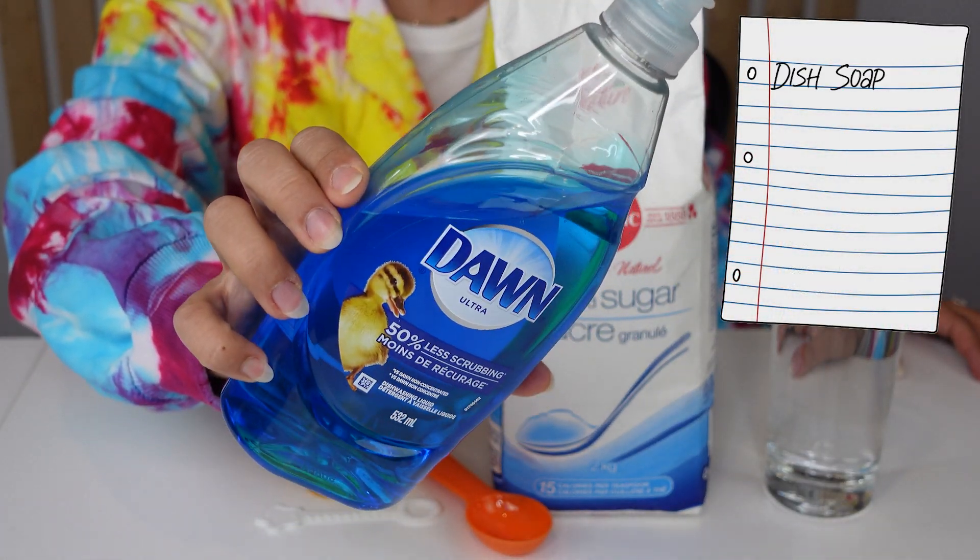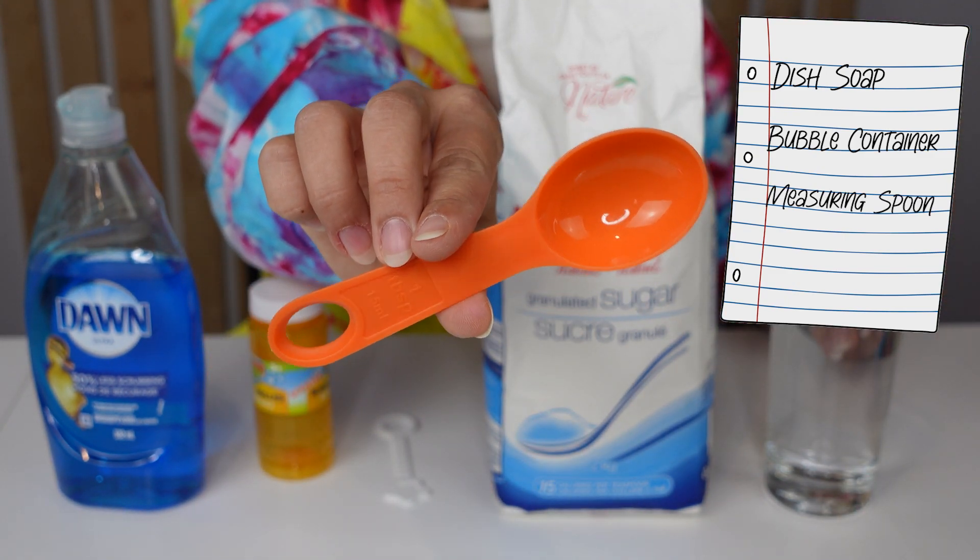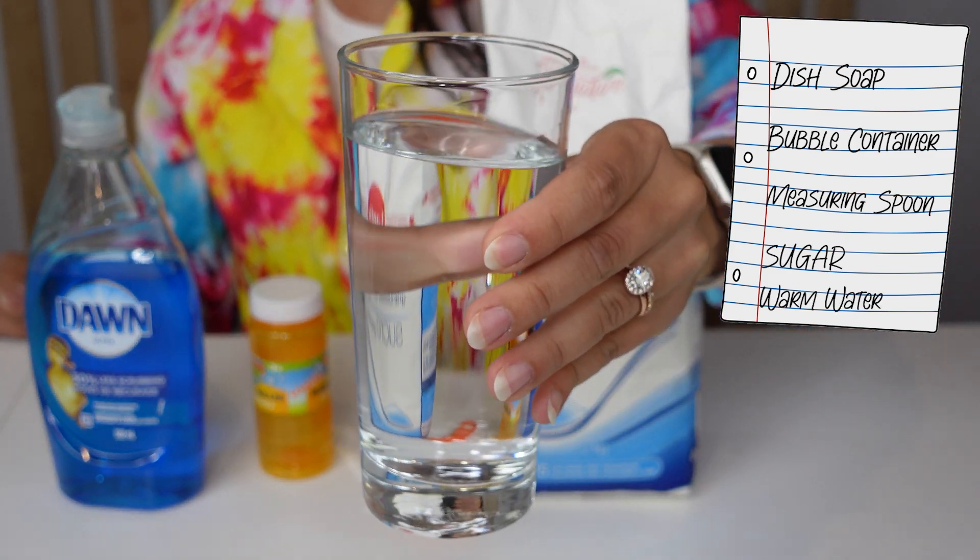All you need is some dish soap, an old bubble container with a bubble blower, a one tablespoon measuring spoon, some sugar, and some warm water.